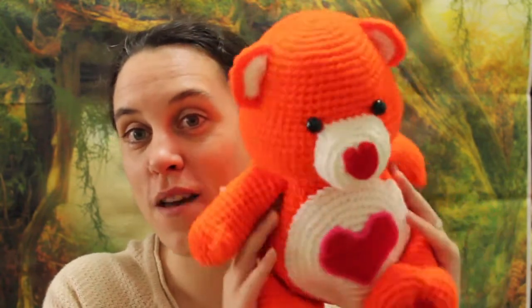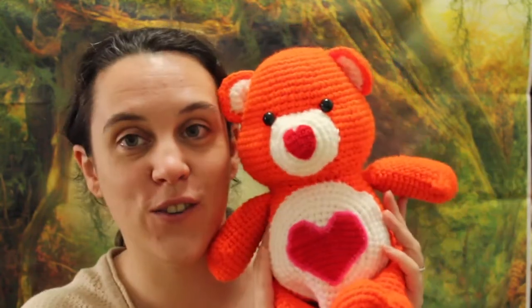Hi guys! Today I want to start this new video by giving a shoutout to Sean Henry. This is a Care Bear shoutout. If you don't know what a Care Bear shoutout is, it's me showing you your favourite Care Bear while giving a shoutout to your channel.